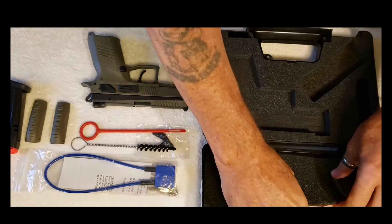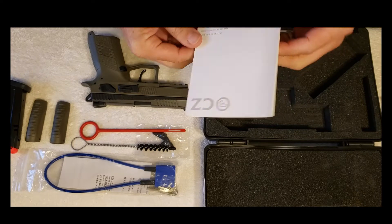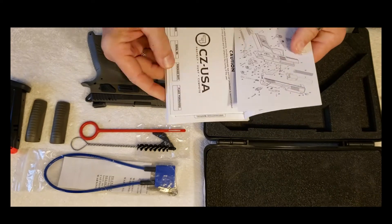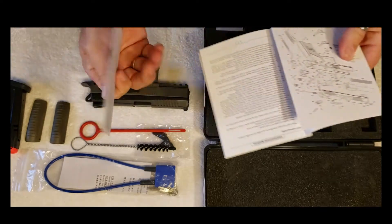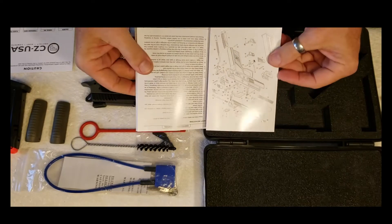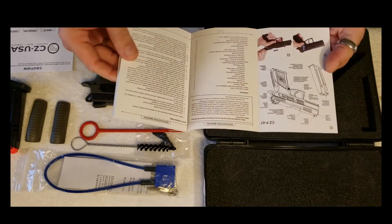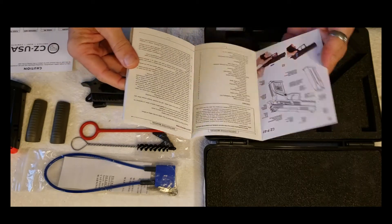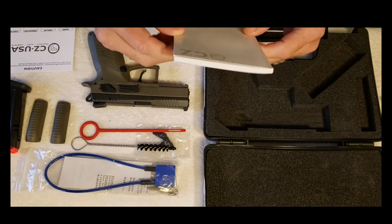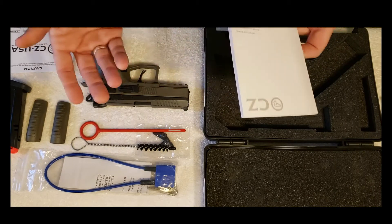So it comes with my receipt and a pretty thick manual. I don't know what could possibly be in here that's that thick. Warranty card. I like that they put a schematic in here, so that's good. The instruction manual — there are a few different languages in there, which is the reason for the thickness. It really isn't that much information on how to shoot a firearm.